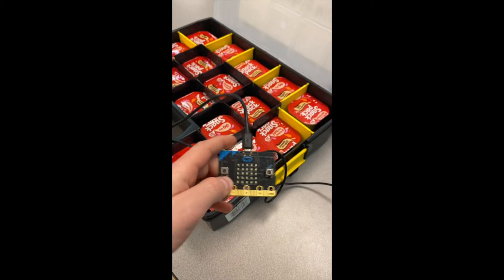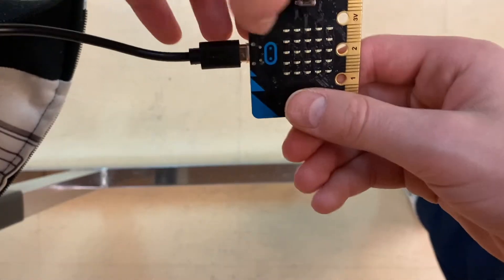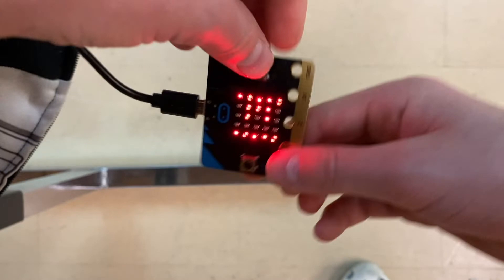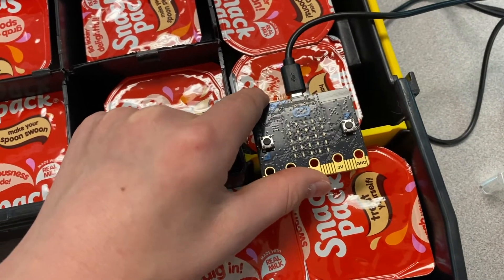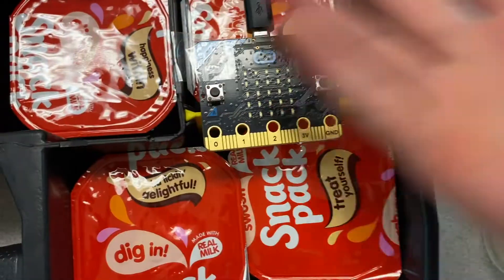The Pudding Safe Keep is such an easy mechanism to set up and use. First, you take your first micro bit — this one will be the sensor. You press both buttons at once and flip it upside down. When this symbol shows, you know that it has entered sensor mode. You simply attach this part to the pudding safe itself, so that when the lid closes, both buttons are pressed.